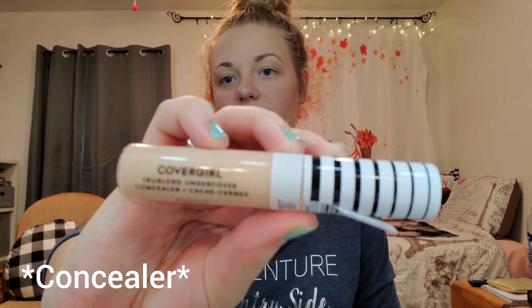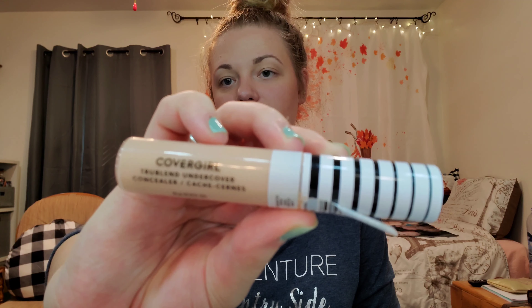The first thing I'm going to do is set my eyelids before I do my eyeshadow. I'm going to use my CoverGirl TruBlend Undercover concealer in the shade Classic Ivory — I'm just going to put a little dot of this on my eyes — and then I'm also going to set it with my Coty Airspun powder. I'll take that on my eyelids and then blend it out with my beauty blender.